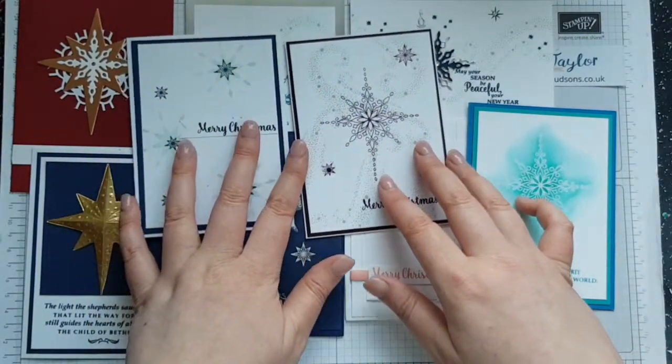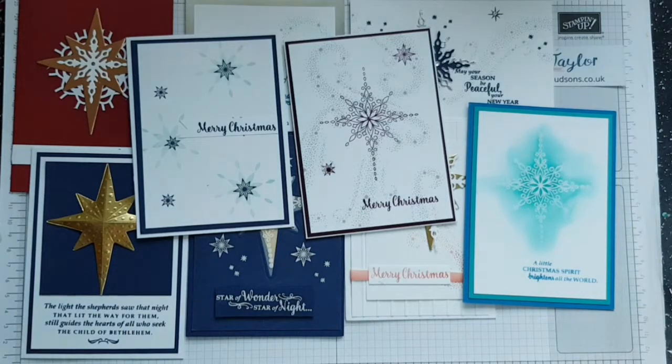These are the cards I've made using the Starlight stamp set and the Starlight framelits. If you've got any questions, would like to see how to make any of them, or have any comments, please let me know — my contact details are in the link below. Thank you very much for pressing play on the video today. I hope this inspires you to go and create some cards of your own and add lots of bling. See you later, bye!